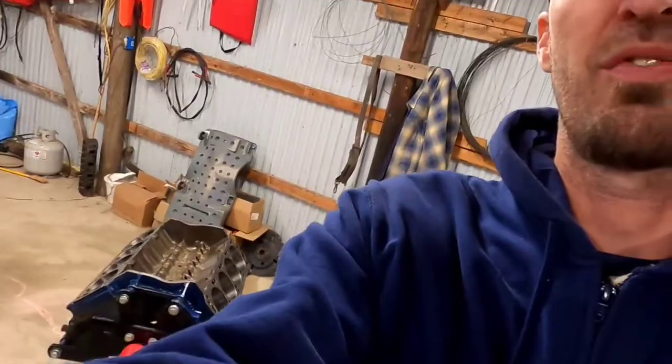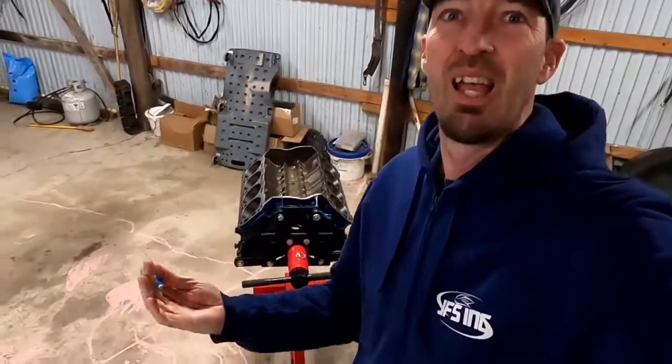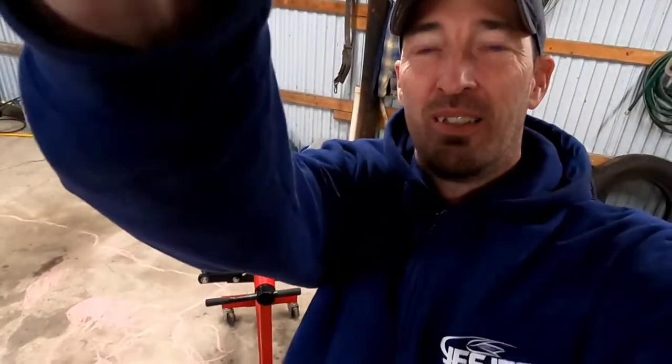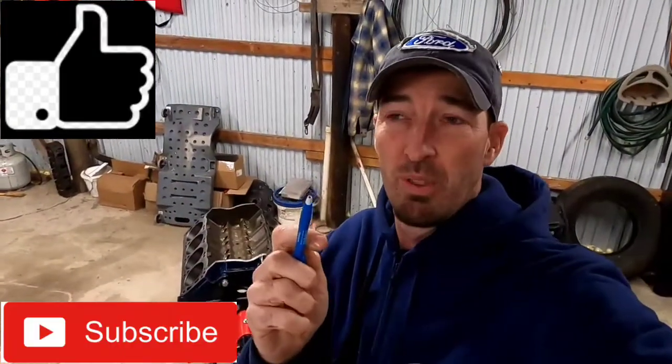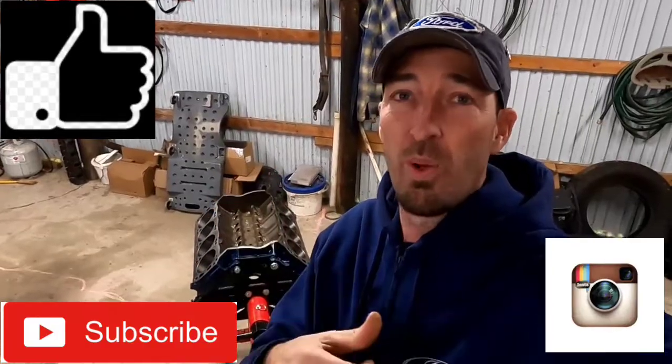Remember to hit that like, share, and subscribe. You can check out my Instagram where I put up pictures once in a while, and if you need to email me: 472capri@gmail.com. Until next time - keep wrenching, keep racing, and keep having fun with your hot rods!